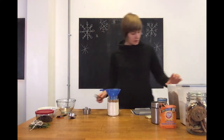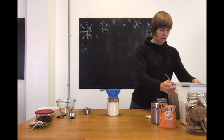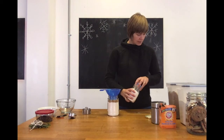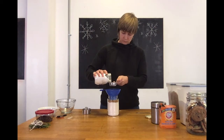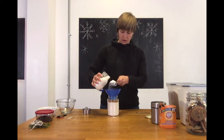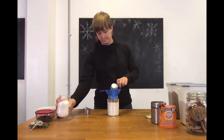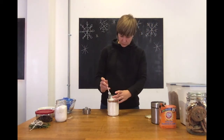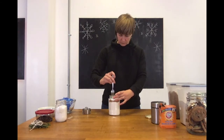Then we're going to put in some white sugar next — just regular granulated white sugar, and just a quarter cup of this one. Same thing: use your fork or spoon to level it out.